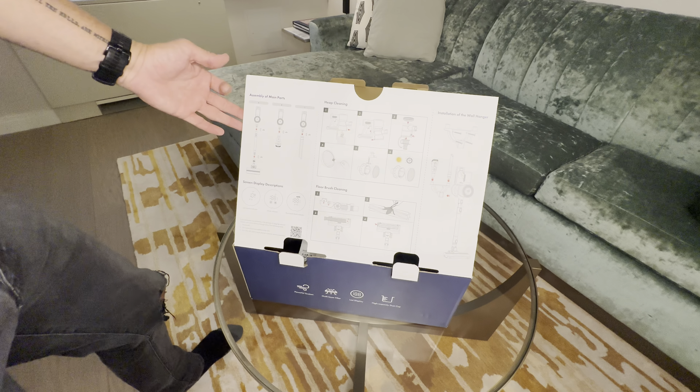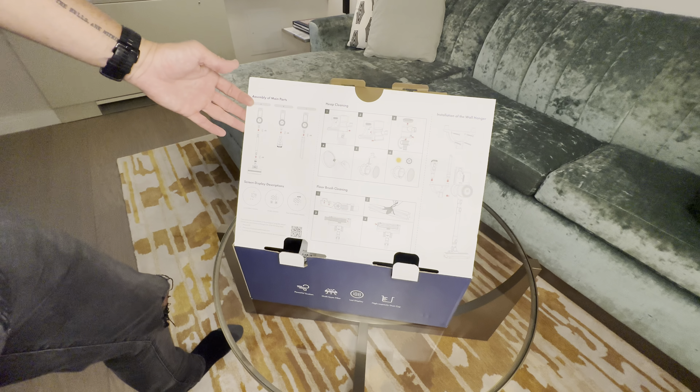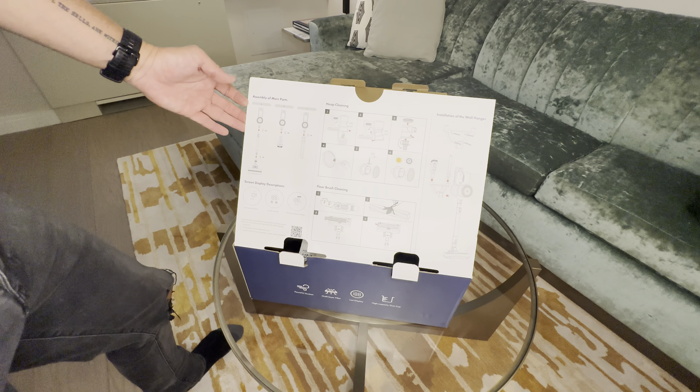Hopefully I won't need to use it. I've only had this out of the box a few times to test and assemble so I don't look like a complete doofus on camera. And it is quite impressive.